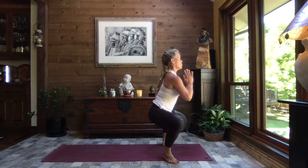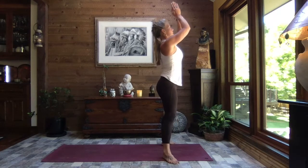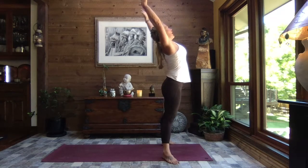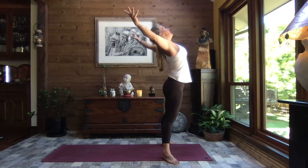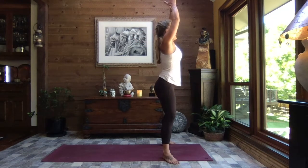We rise strong through those legs — breathe. Extend the arms, exhale arch it back. Inhale rise, and exhale sink.